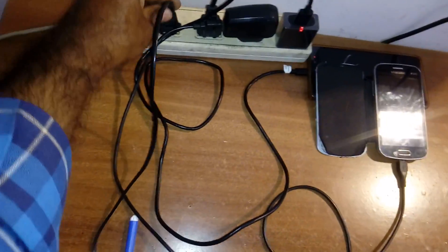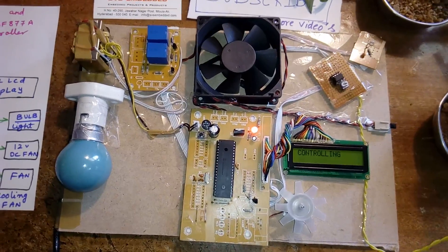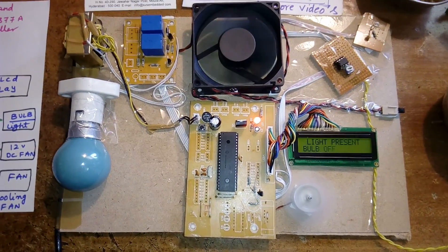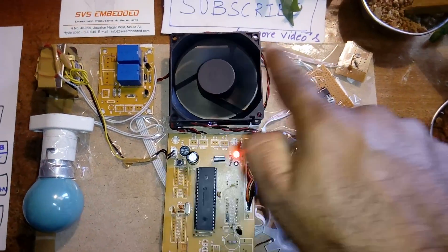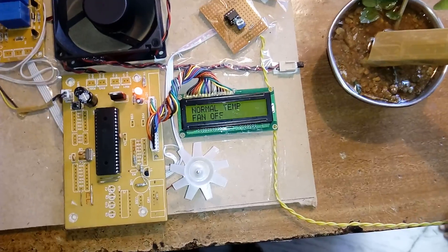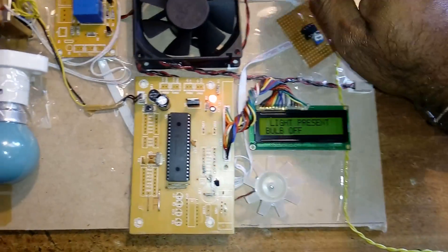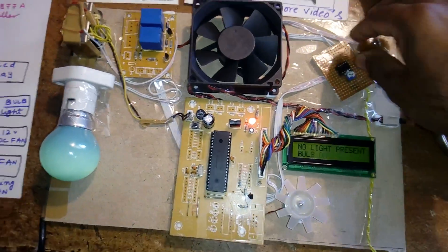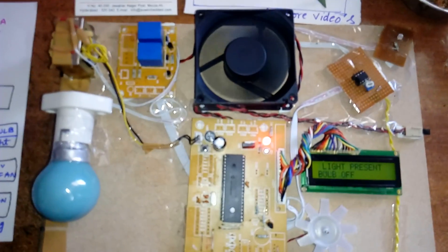Now I am going to demonstrate the greenhouse monitoring and controlling system with power on. Currently, light is present so the bulb is off. The fan is on, there is a wet condition, water is available, and the motor is off.